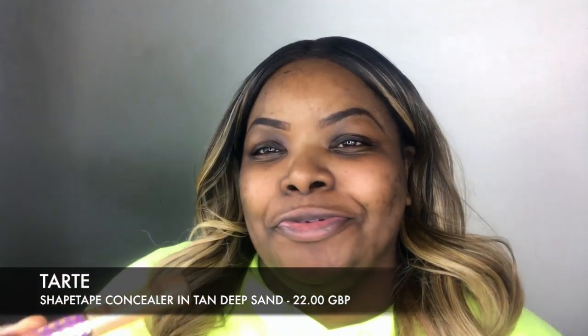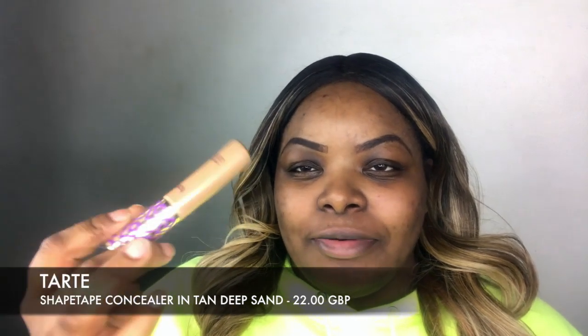I'm going to cheat and use my Tarte Shape Tape to outline these brows. I did purchase some Maybelline Age Rewind concealer sticks, but I'm not too sure what I've done with them since I came home from America. I still haven't unpacked — I've been home for about three weeks and I still haven't unpacked. It's so bad.